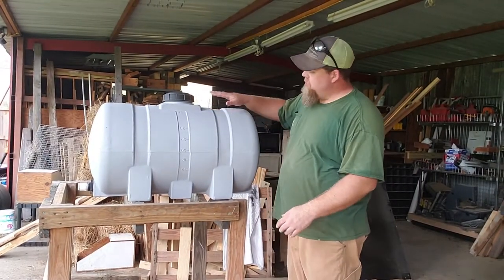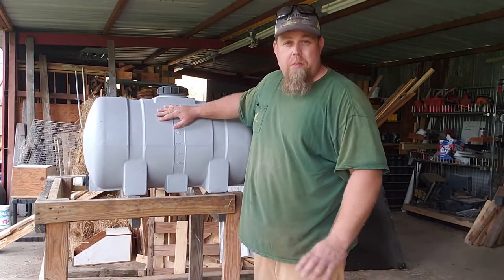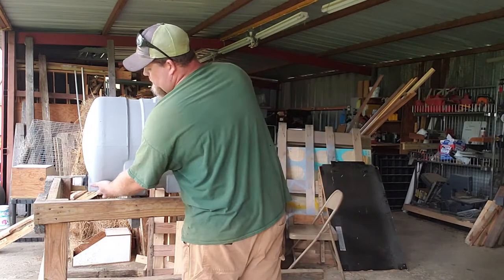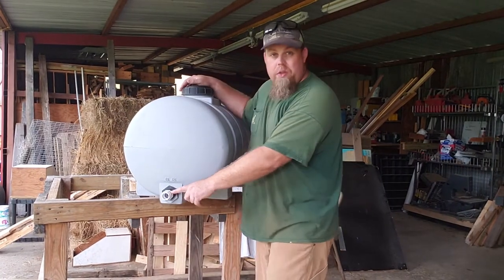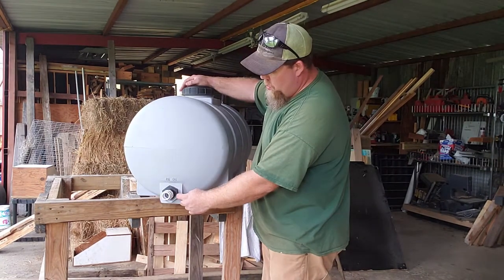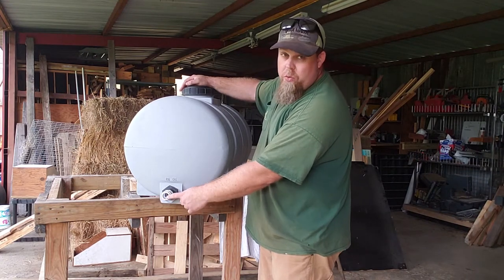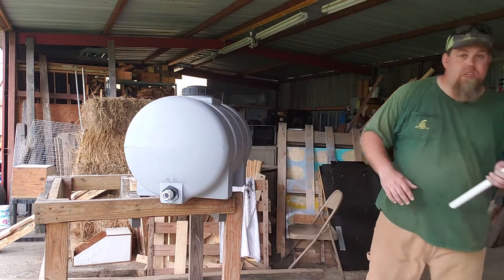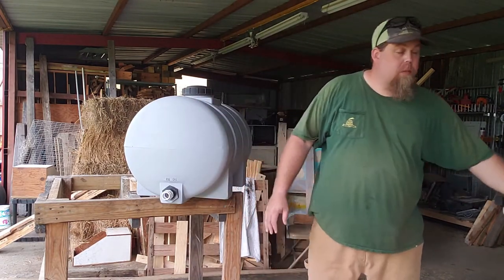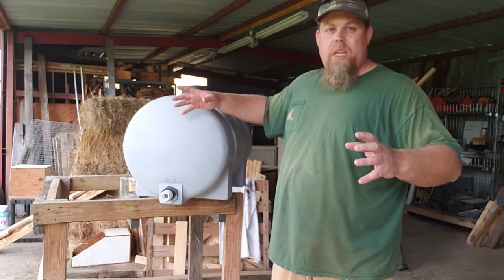Alright, ladies and jelly spoons — got the tank painted, just put a coat of primer on it. I figured that would be a better idea than painting it black; maybe it won't let the water get so hot. I've also gone ahead and put the one-inch threaded male adapter into the porthole drain hole right here, and then put a bushing from one inch down to three-quarter inch so that it can receive three-quarter inch PVC.